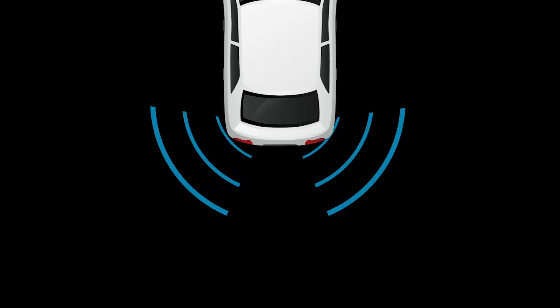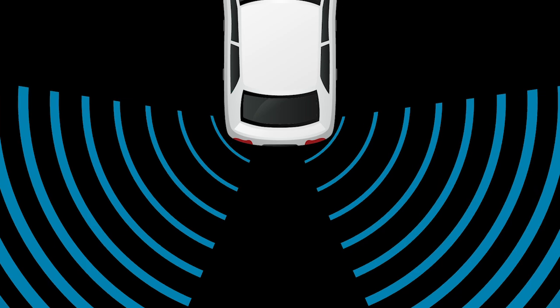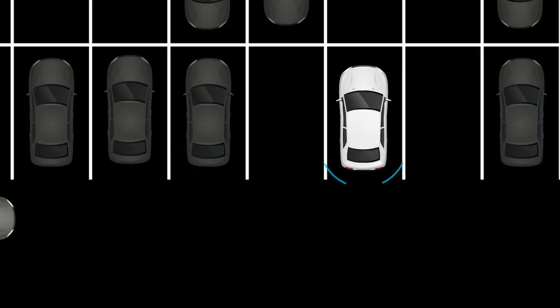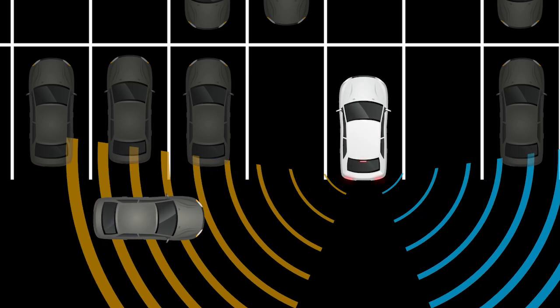RCTA uses radar sensors located on both sides of the vehicle near the rear bumper to help detect other vehicles approaching from the right or left of the vehicle. The radar sensors can detect an approaching vehicle up to approximately 66 feet away.